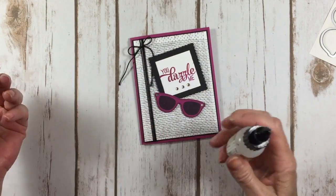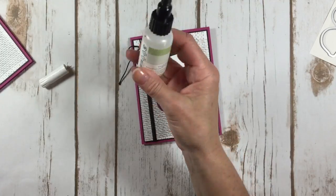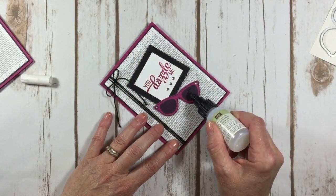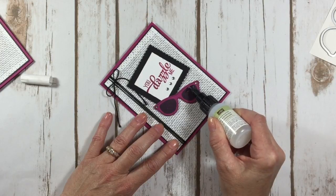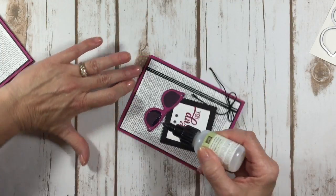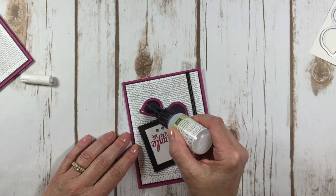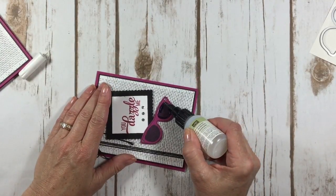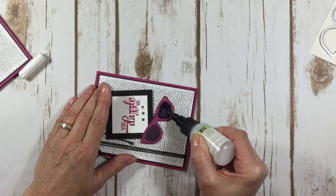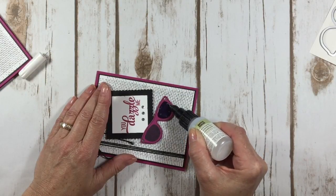I almost forgot to show you how I made the lenses all shiny to look like they're glass. What I did is I used the fine tip glue pen — you want to do this after your card is completely finished because you'll need to set it aside and let it dry. I just went around the outside edge and then filled in each lens with this glue that will stay shiny. Remember the old crystal effects we used to have? We don't sell that anymore, and by golly I miss it. We figured out that we can do all of the techniques we used to do with that using this fine tip glue pen, and it works great!